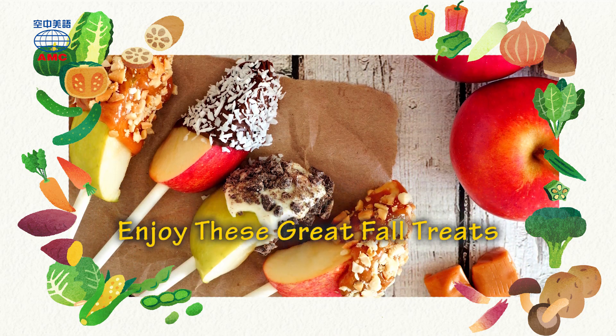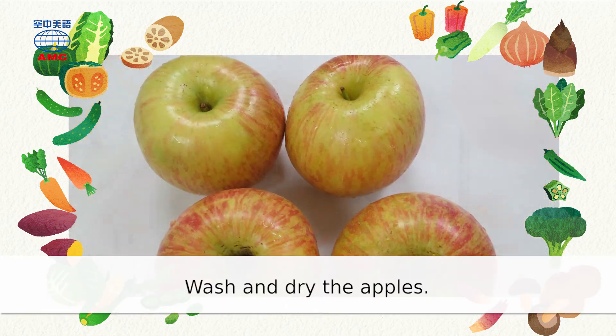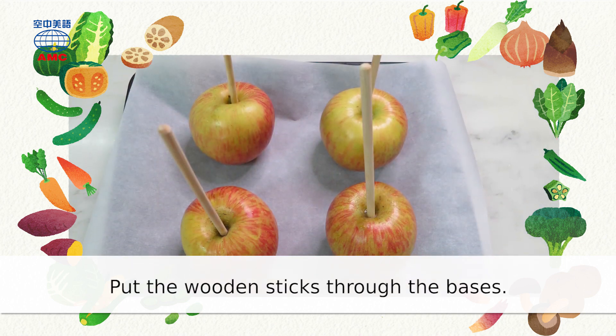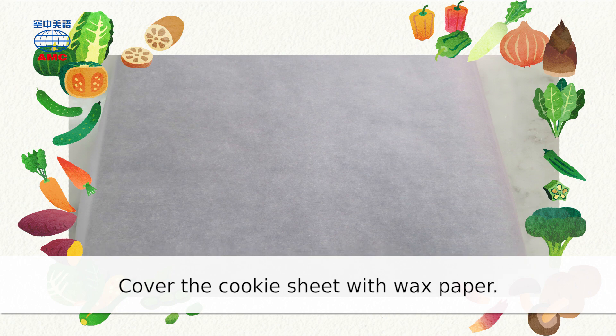Enjoy these great fall treats. Wash and dry the apples. Put the wooden sticks through the bases. Cover the cookie sheet with wax paper.